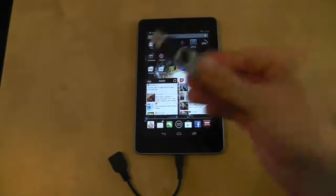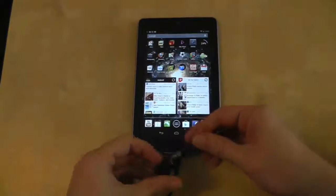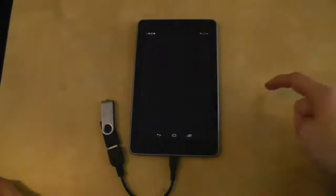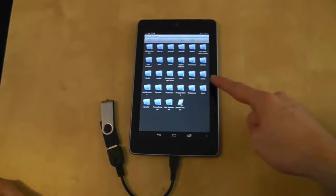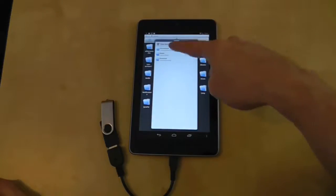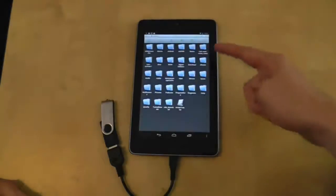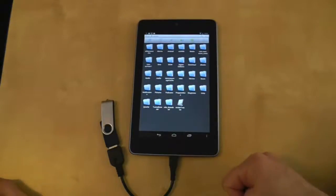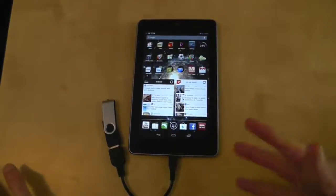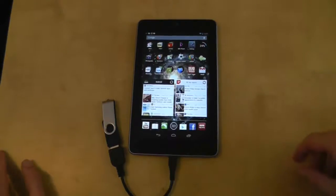We're going to try a simple USB stick to see if it can cope as a file manager. I'll plug it in and see what happens. Using the file manager I have, which is ES Explorer, it's showing all the Android stuff but I can't navigate anywhere. There doesn't seem to be an option to go to the USB stick, which is a bit of a shame. I'll be honest - I knew this wasn't going to work because currently the Nexus 7 cannot support external memory of any description: possible hard drives, card readers, or USB sticks.